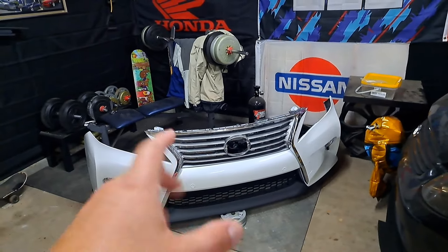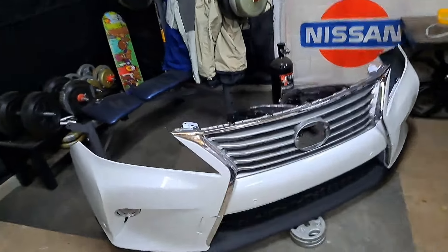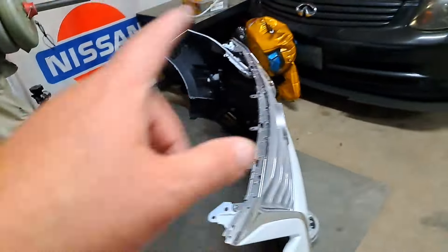Once I get the old bumper off I'm going to show you the stuff I'll be deleting. From what I've seen online, there might be part of the rad support around the top grille piece that needs to be trimmed for the new bumper to fit. One forum mentioned the grille comes back a little too far, but that was for the F Sport grille specifically. We'll see — it should be a pretty straightforward OEM swap.